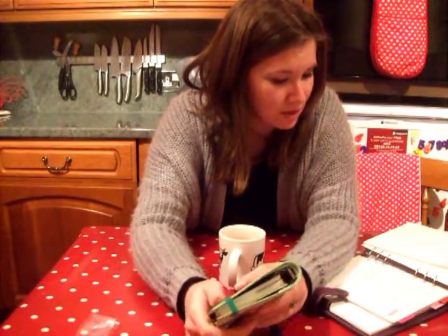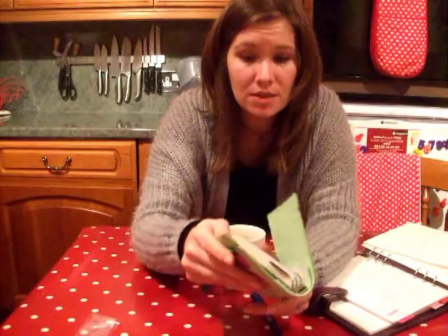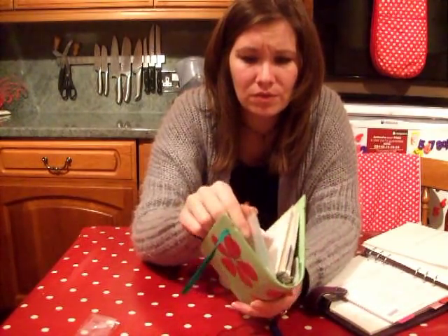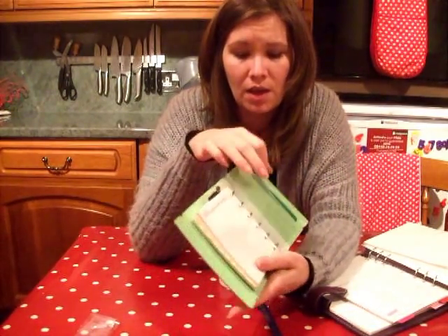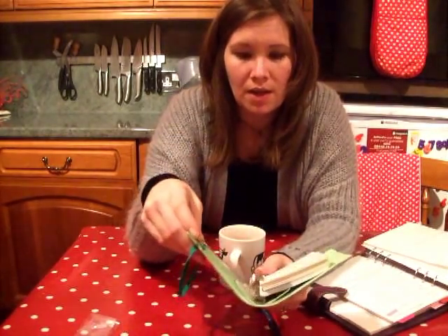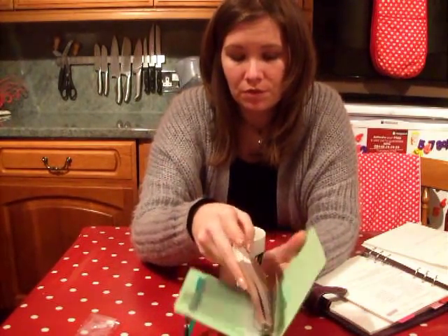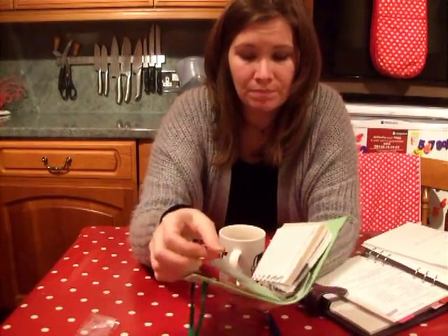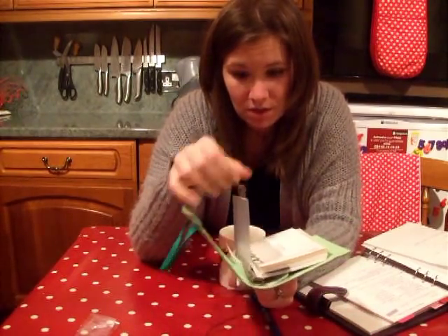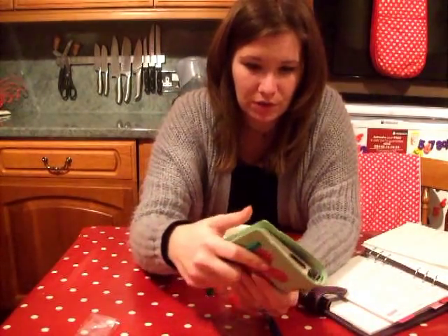And then there's the wallet. One of the ideas I had in addition to the wallet was just a store card organizer — you can get the ones that hold a few cards, and you could just fill it with those credit card holders and have it full of store cards and credit cards if you wanted to. I thought that was a pretty cool idea.